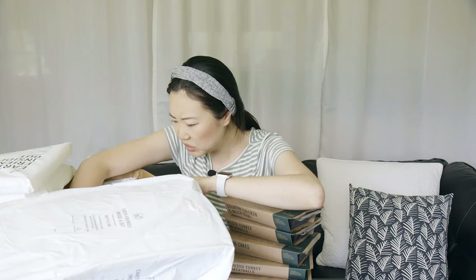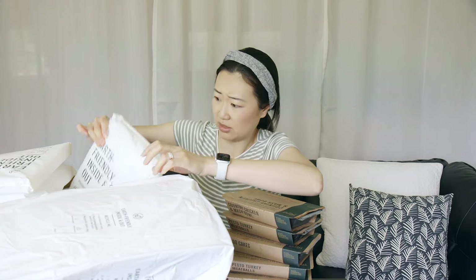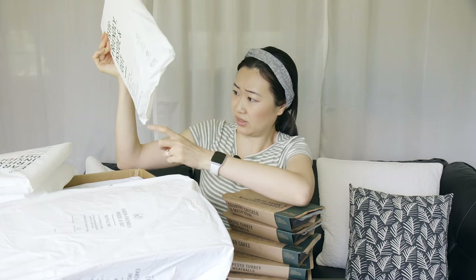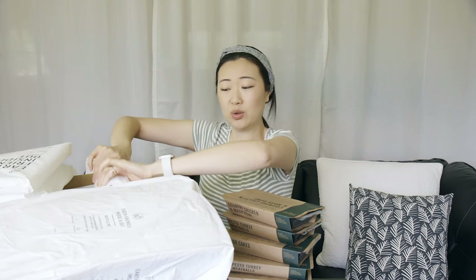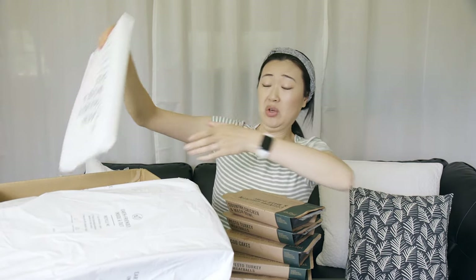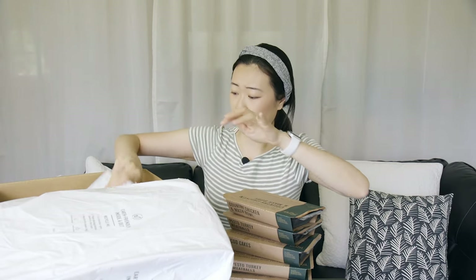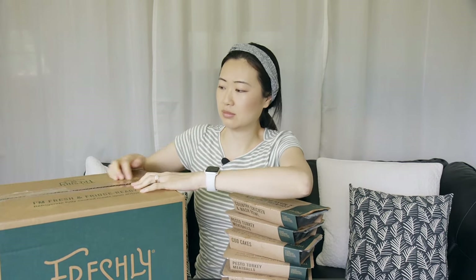At the very bottom there's another pack of ice and this one has some holes in it — so this is definitely where it's been leaking. Luckily we were home when this package came in and just grabbed it right away. I'm going to defrost these outside to get rid of the liquid so it doesn't start dripping everywhere. There are like three packs of ice in this box — I guess they wanted to keep it fresh and cold in case you weren't home when the delivery came.